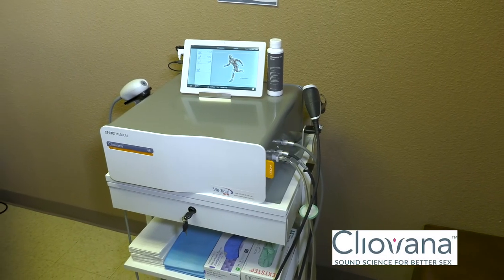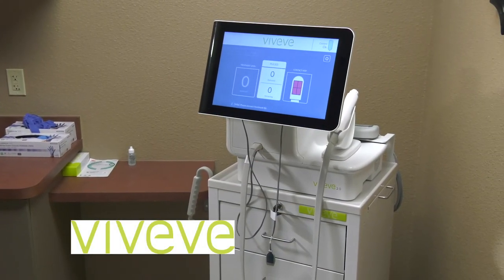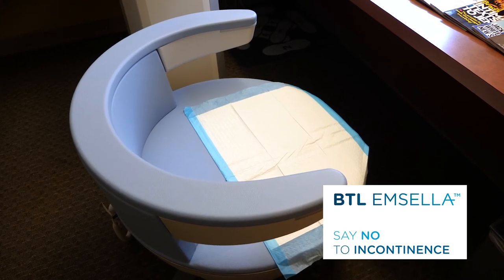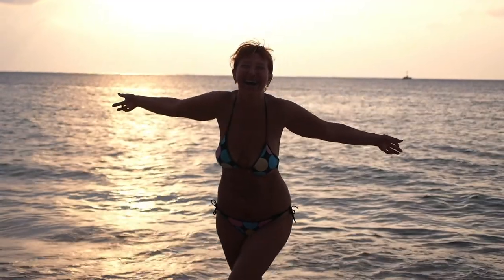We stay on the cutting edge of technology. We just got Cleovana, which increases women's ability to become sexually aroused. We just got Viveve, which can reverse some of the laxity from vaginal deliveries. A large part of our practice is hormone replacement. We're very interested in non-invasive treatments for urinary incontinence — the Emsella chair — and aesthetic offerings like Emsculpt. We don't want women to feel old, tired, and frumpy. We want them to feel strong, active, and alive — and having those menopausal symptoms go away is really great.